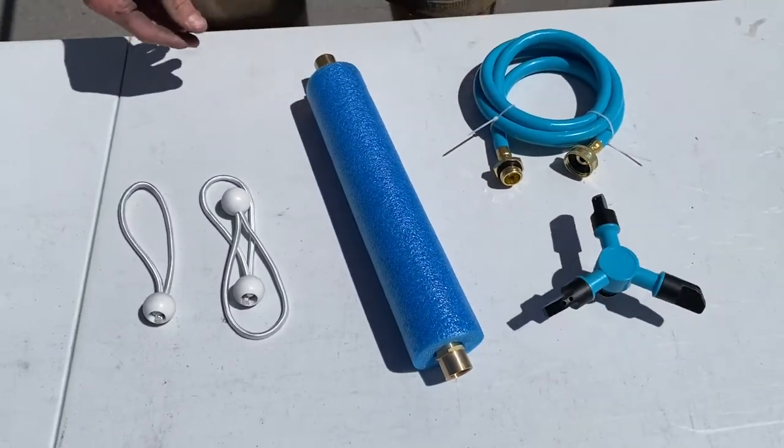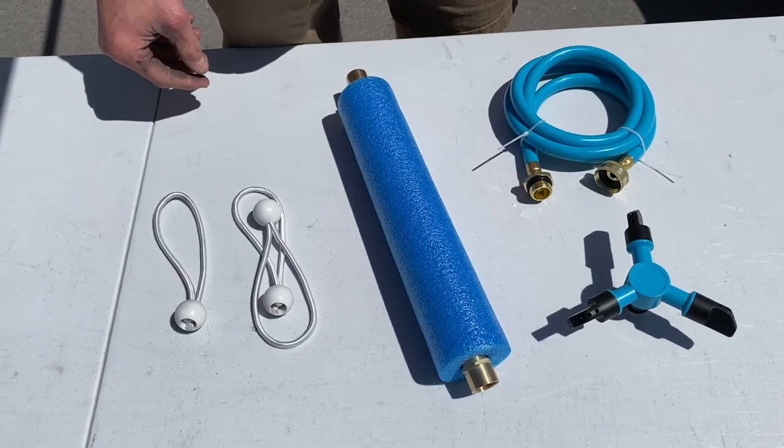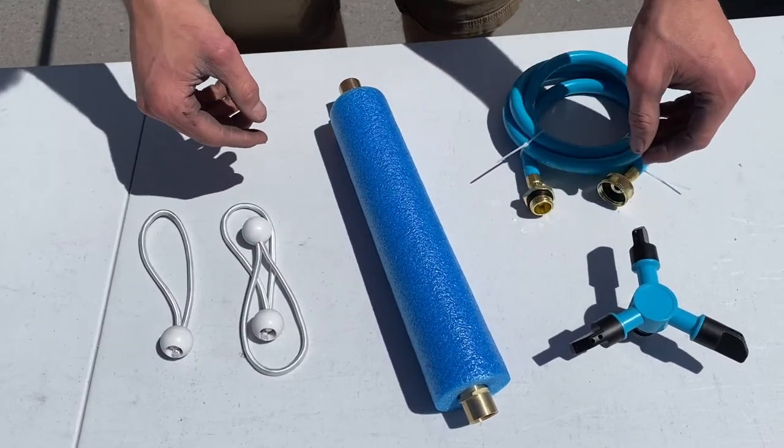We're going to do some quick setup before we get out to the Castle Squares. So to set this up...